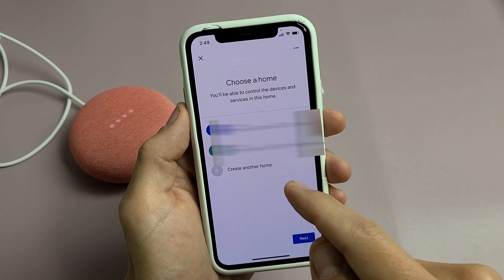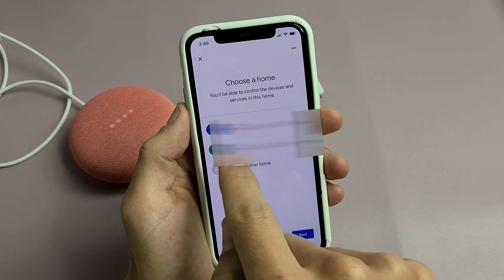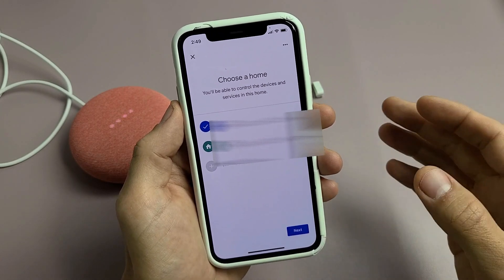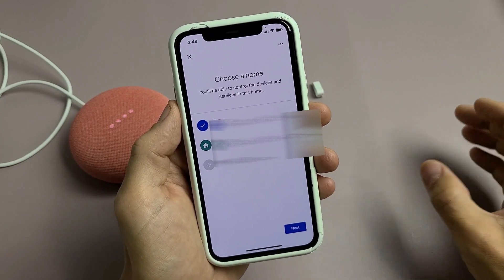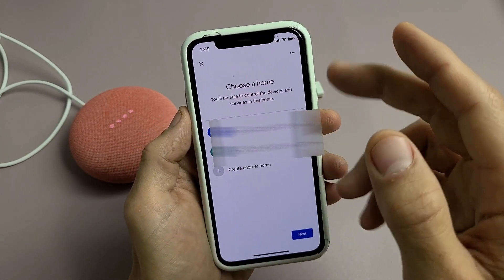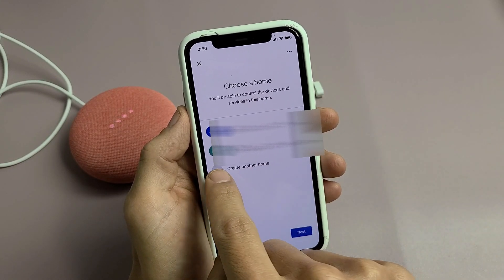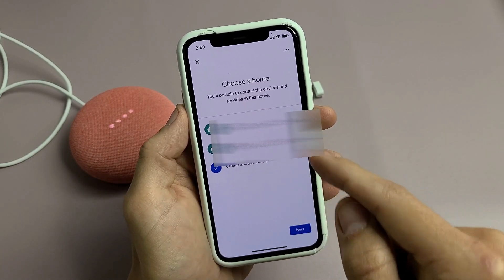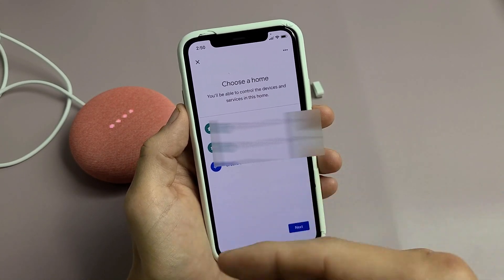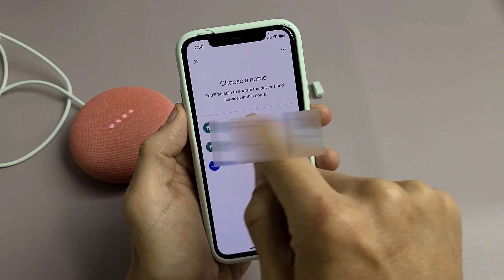Now we're going to choose a home or use an existing one. You can have different homes — one at your home, another at your office, another at your parents' house, and so on. For this example, I'm going to create a new home, and after the video I'll delete it and put the device back in my main home.